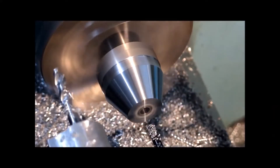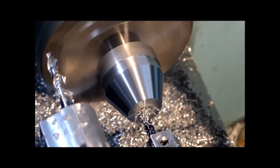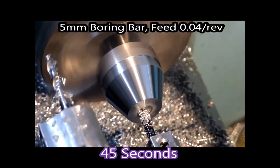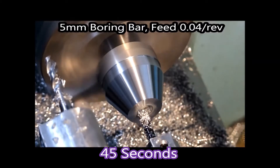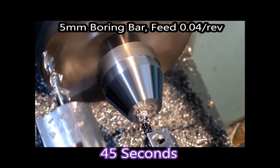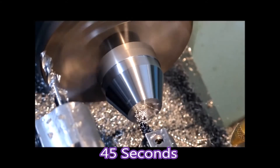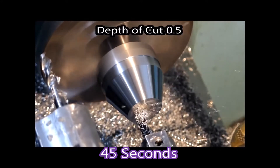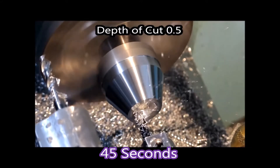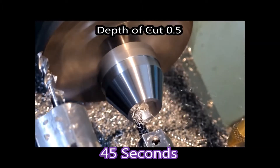We've already drilled the hole. This is a five millimeter boring bar boring this recess. This way takes 45 seconds. I think the boring bar is removing a reasonable amount of material for its size — I don't know that I could have asked it to do much more.